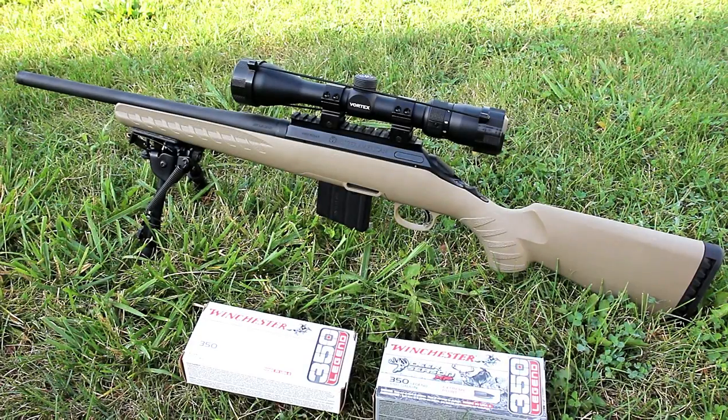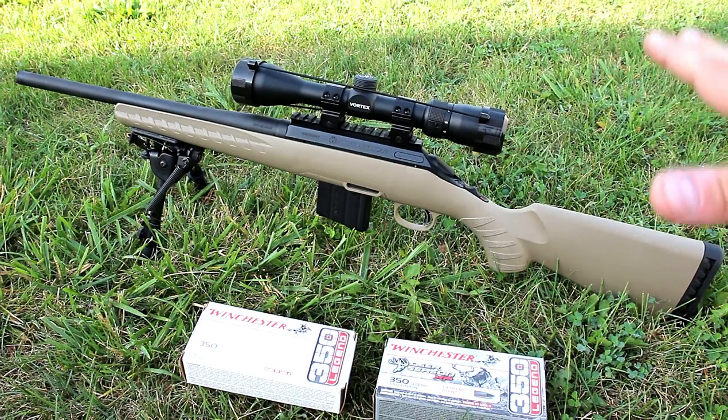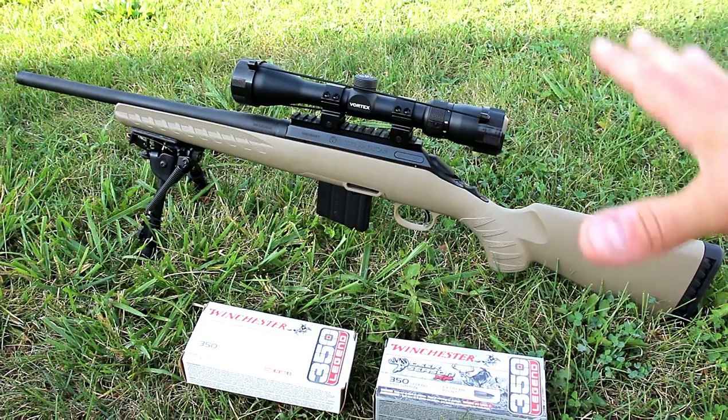Hey there friends, thanks for checking in. You're looking at my Ruger American Ranch Rifle chambered in 350 Legend. I introduced it a couple weeks ago. I said I wanted to create a rifle — a whole setup in 350 Legend — that was affordable, and I was able to do that with this setup.